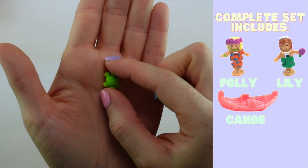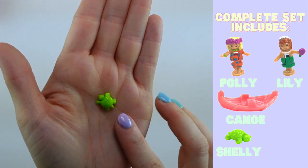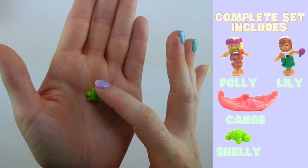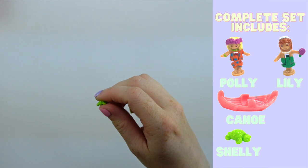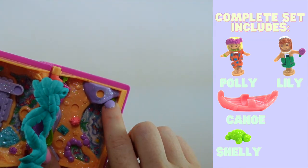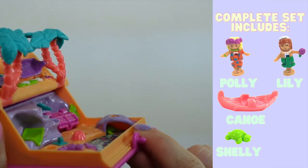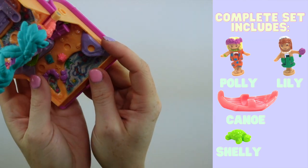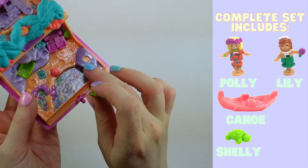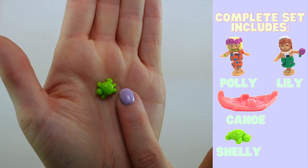Next up is Shelly the little turtle — so cute. Anytime I get a set that has these tiny little pieces, I'm always amazed that they're still together. This turtle I believe is likely meant to be hiding out in the little turtle cave. There's a little turtle cave that you can put Shelly into — you probably can't even see that, it's so dark in there. But that is likely the purpose of that cave. Look how tiny that is — so tiny.